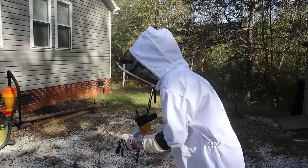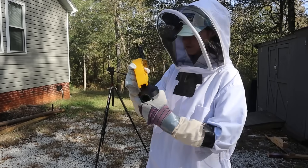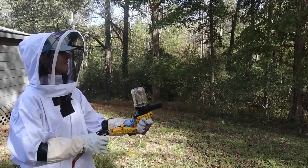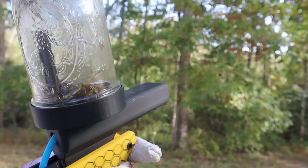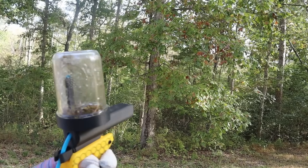We're gonna take this jar — they're all still pretty dizzy — attach them to our launcher, and go relocate these guys. It's time, boys. And thus we began dispersing them. I kinda wish it shot a little farther, but honestly it would probably kill them if we shot them any harder. I'm pretty happy with it. We've successfully relocated the bees without completely killing them.